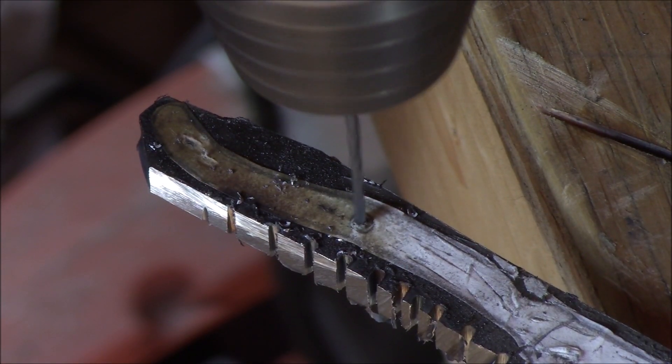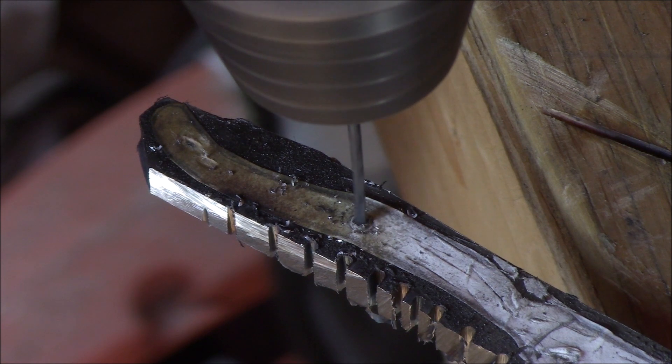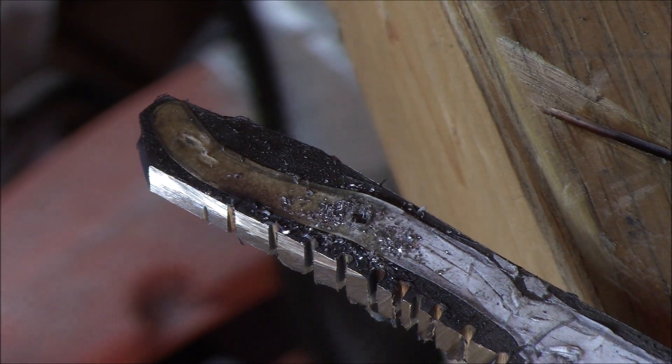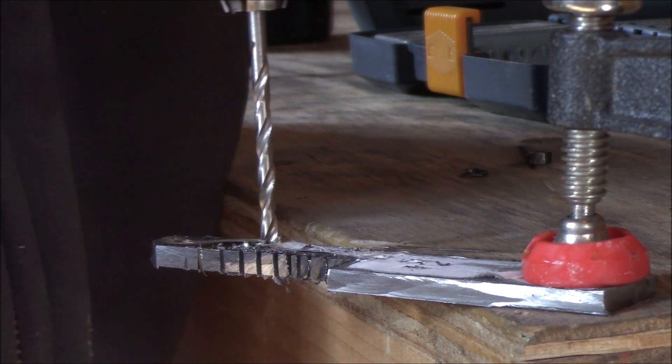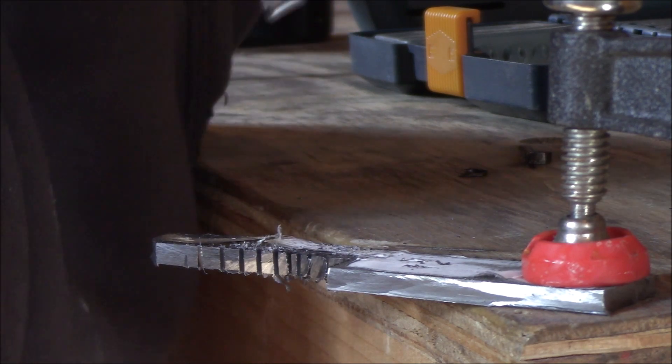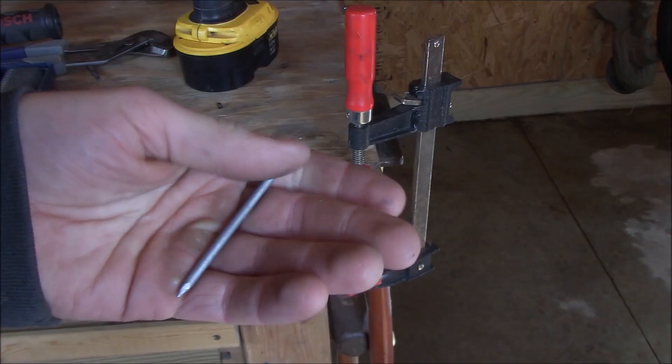With everything rough shaped, it was time to drill a hole for the blade to hinge on. When you're drilling metal — I know I've said this before — but seriously, start with a small bit and move up to a bigger bit. It took me a long time to learn that and a lot of broken bits. It also helps if you remember to anneal or soften the steel beforehand. Just saying.